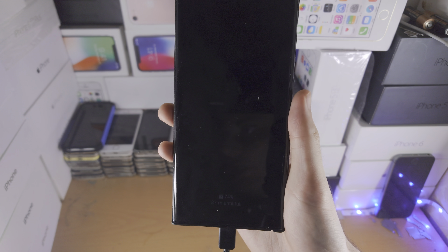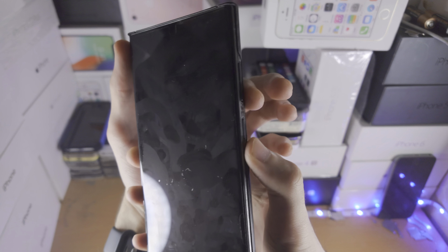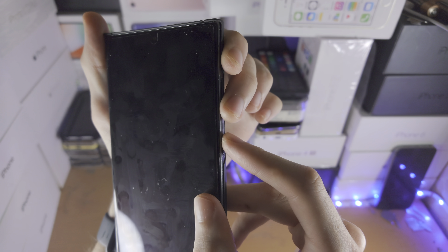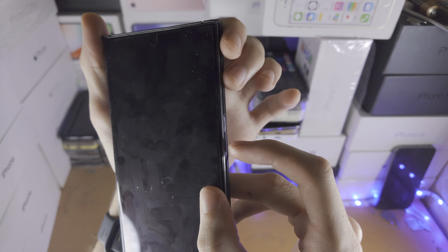Welcome everyone. The first step to reformat the S23 Ultra is to enter recovery mode. You want to plug the S23 Ultra into either a computer, another Android phone, or an iPhone. If you connect it to a regular charger, the recovery mode won't work.